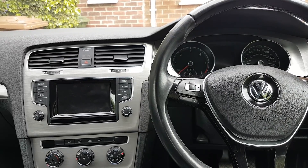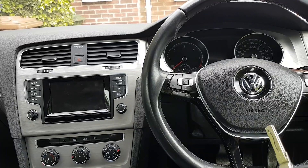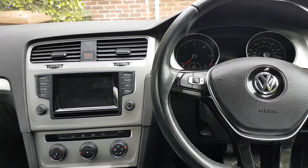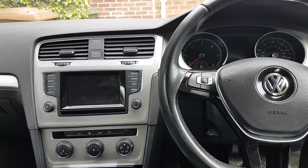Hi everybody, welcome to another video. Today again on this Volkswagen Golf MK7 — I think it is 2014 with the TDI engine — still not important for the video today.